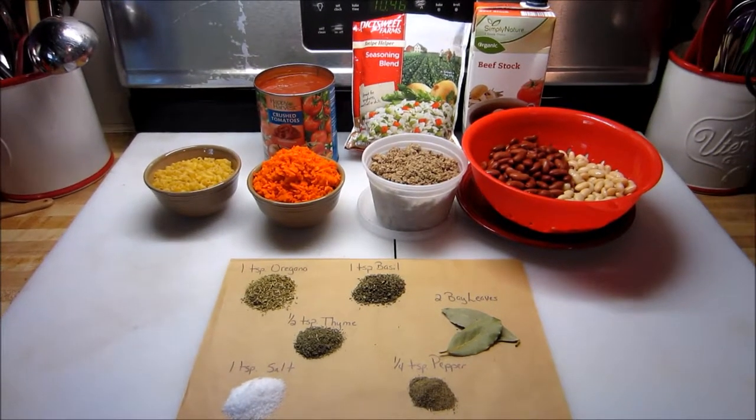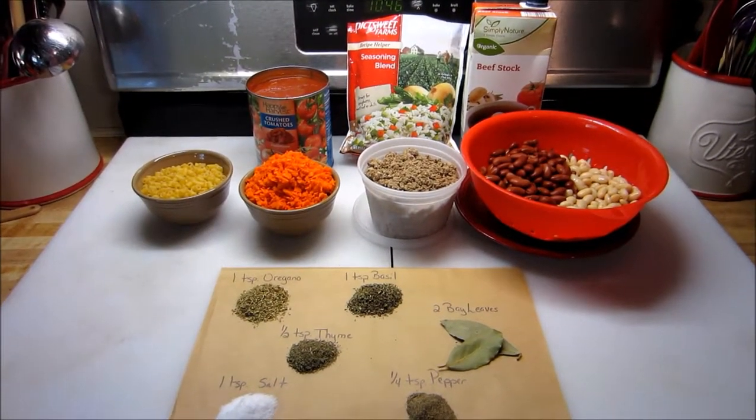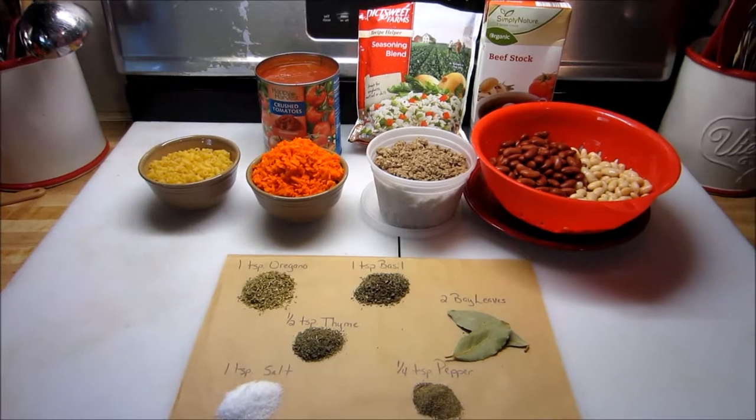This recipe is for the pasta e fagioli soup. It's made in a four quart slow cooker and it will serve six to eight people.